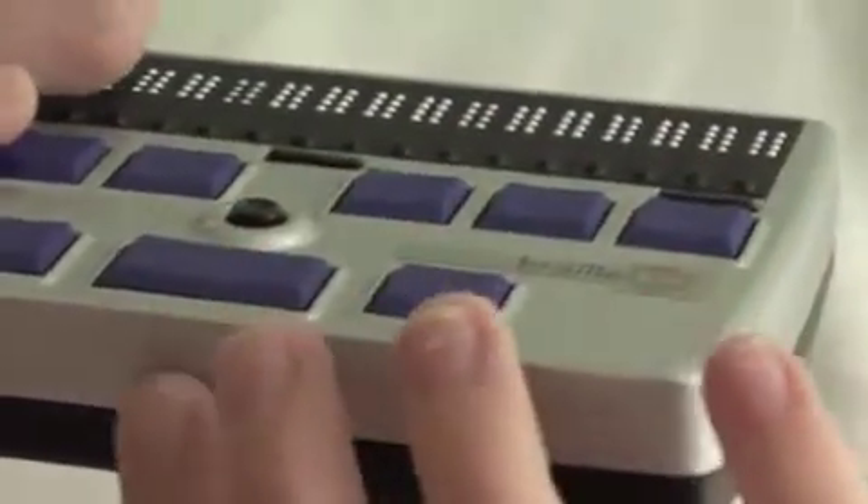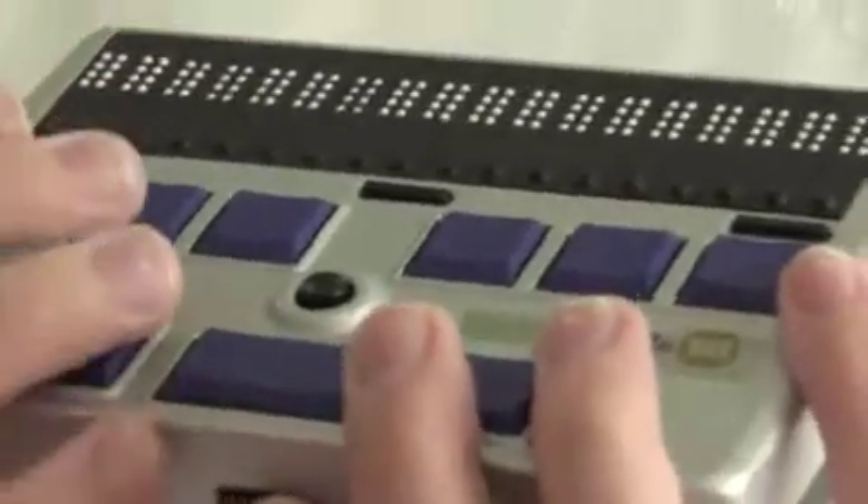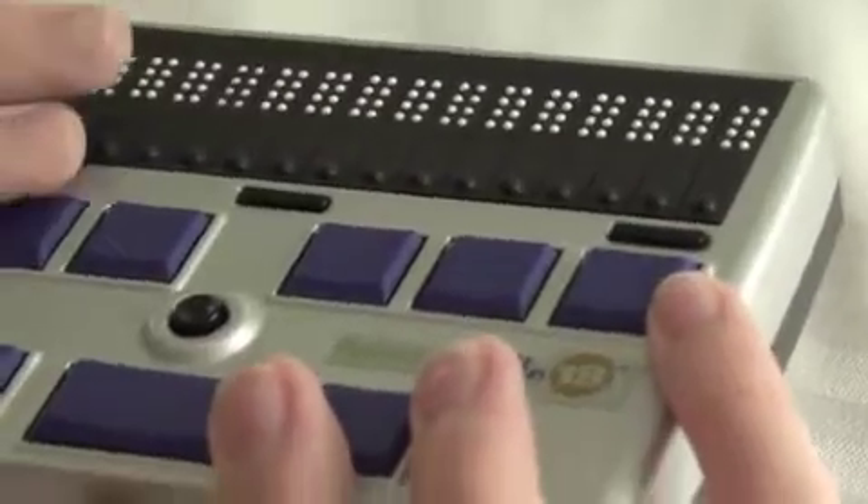On the side of the Refresher Braille 18 facing you, you see an oval-shaped button with an indentation in the middle — it's about an inch wide. If you hold this button when the unit is off it'll turn on, and when you hold this button when the unit is on it'll turn off.